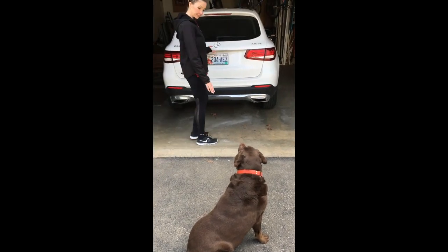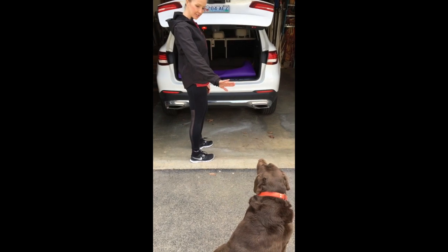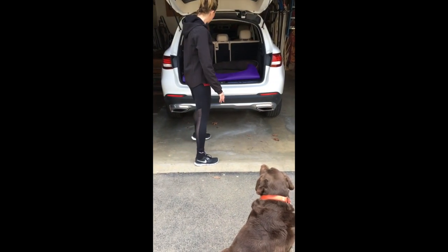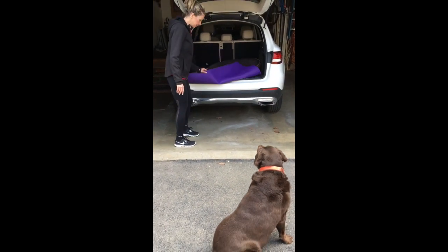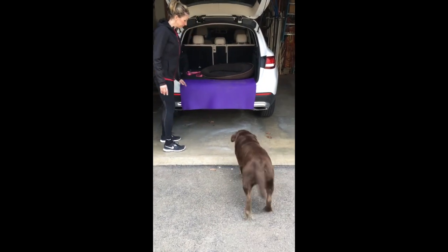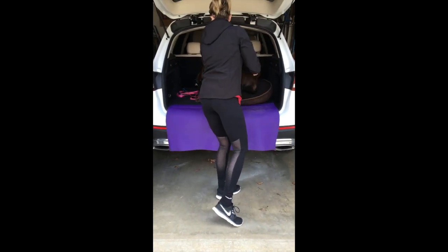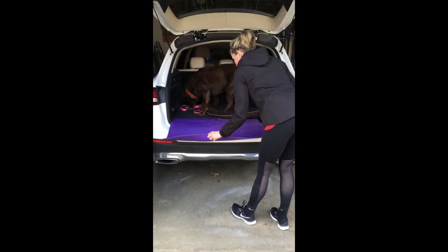So all I have to do is tell Roxy to sit and stay — she's very obedient. She allows me to open the back of the car and get her mat ready. Then I tell her okay and she props up her front feet and gets ready for me to lift her in.